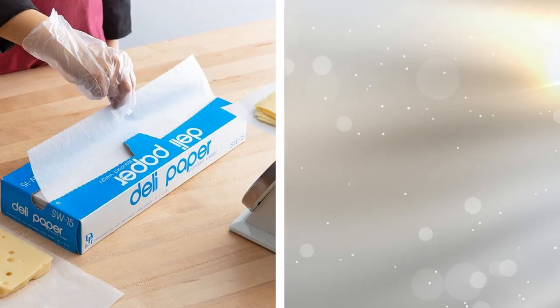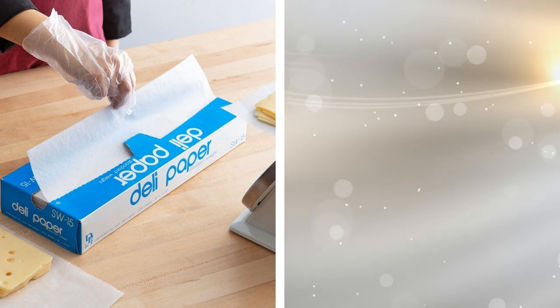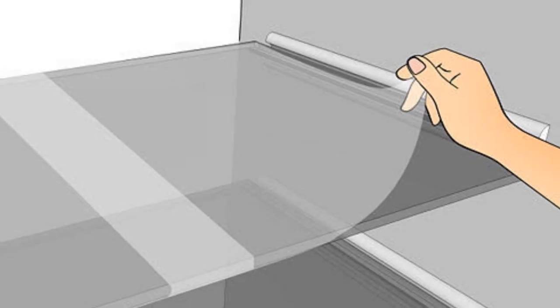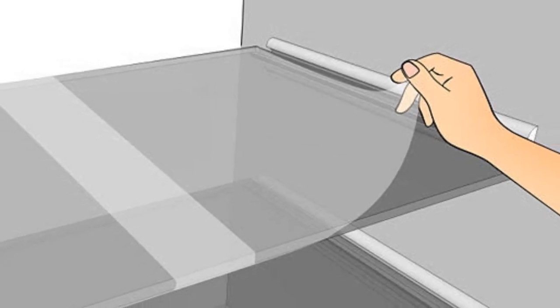24. Cleaning the shelves of your refrigerator is one chore that everyone puts off until they can't anymore. By that time, the shelves are full of disturbing, caked-on stuff. Thankfully, you can place plastic wrap over the shelves and then place your items on them. When it gets gross in there, just remove the plastic wrap.